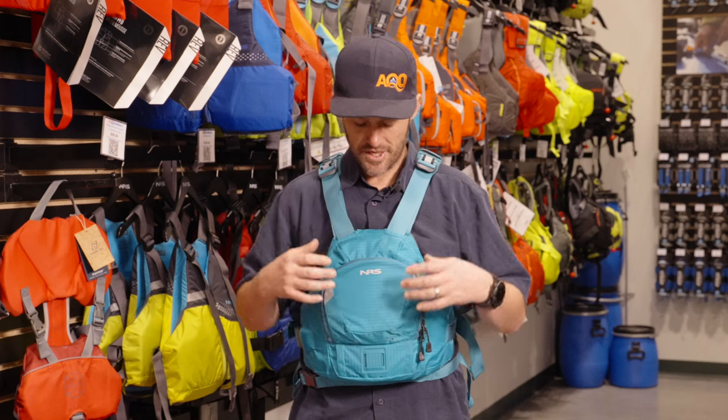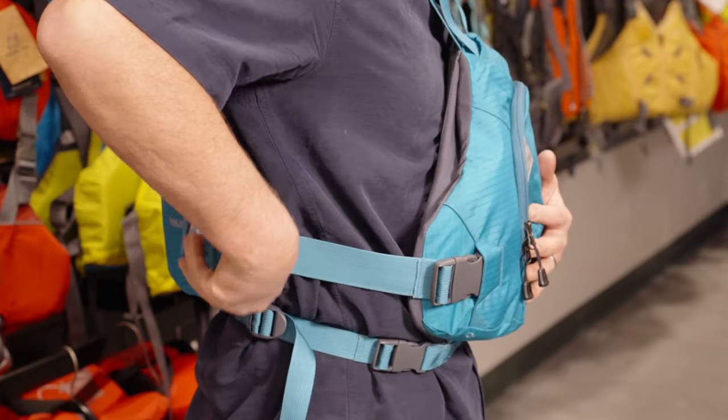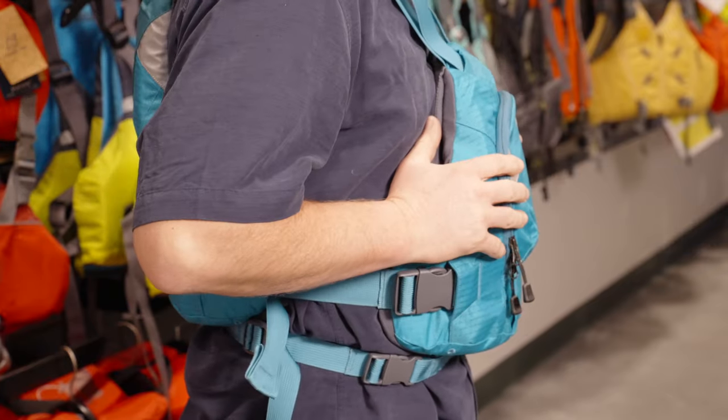It comes in three sizes: small/medium, medium/large, and large/extra-large. This is the medium/large — I'm 5'9", 165–170 pounds — and this fits me pretty much perfectly in my clothes, but there's plenty of adjustability in it for when I'm wearing a dry suit and layers underneath.